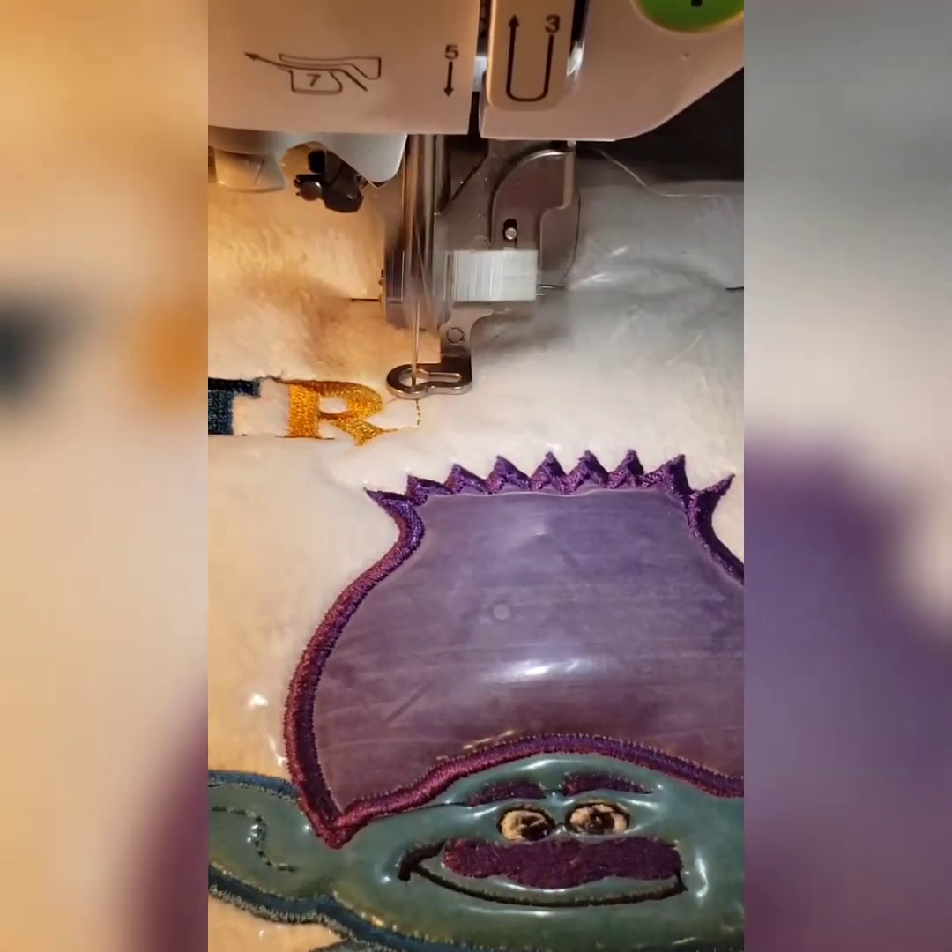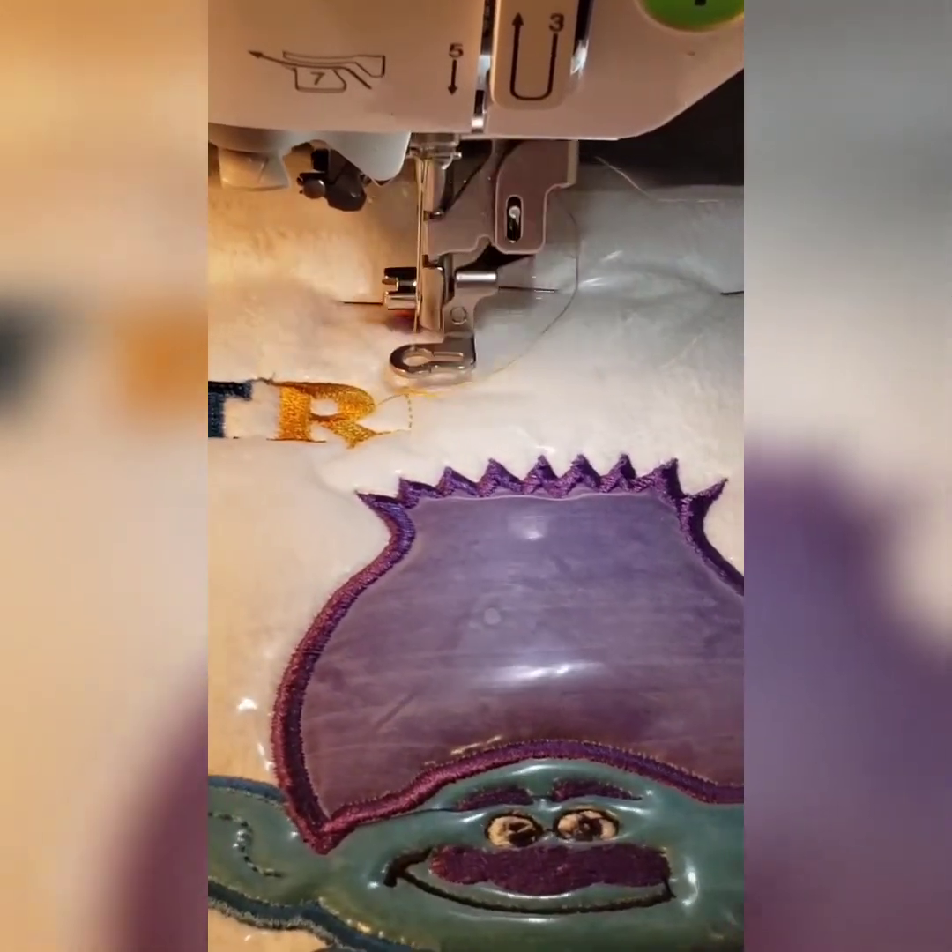Once again I am going to place my fabric with heat and bond light on the back over those placement stitches. Cut off the excess fabric. This is how your design should be looking at this point, and now we're going to move on to his green jacket.